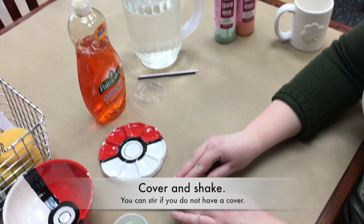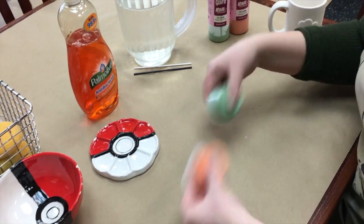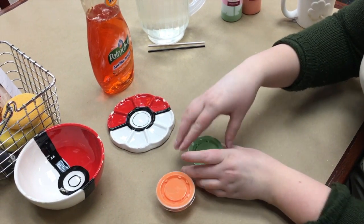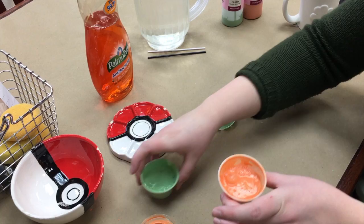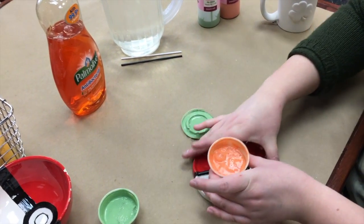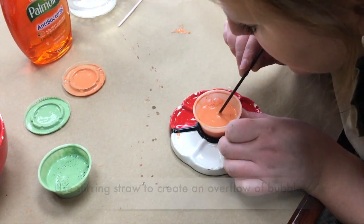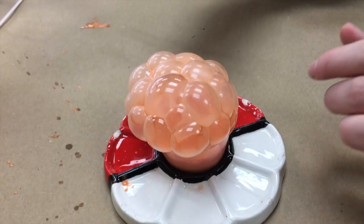So now we're going to be covering the bubbles and shaking them up a little bit. The next step is using your lightest color first, so we're going to do the orange. Now you want to use your straw to blow bubbles into the cup, just so they're above the rim.